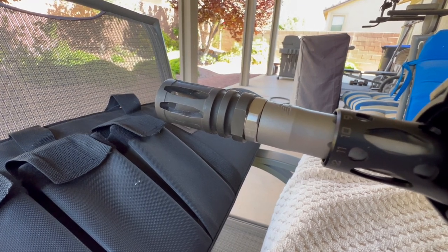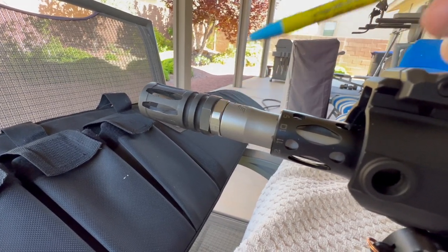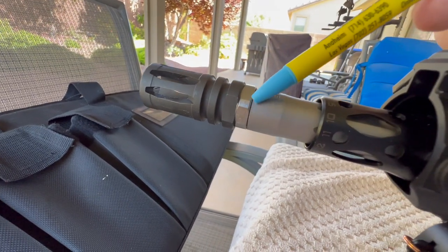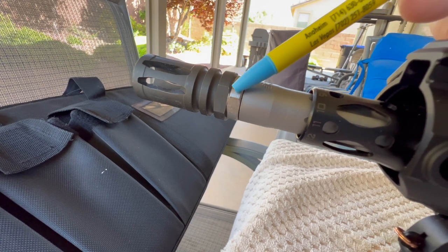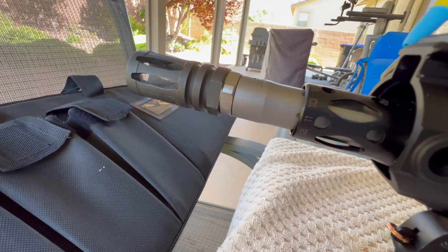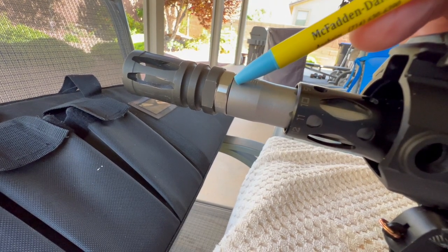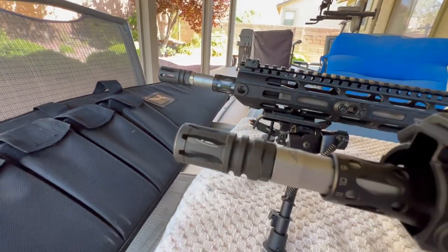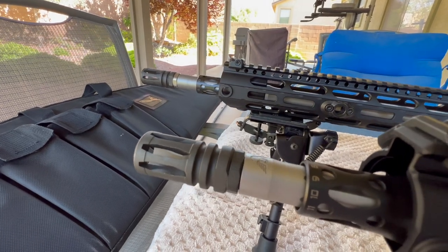Both rifles I just went with standard A2 birdcages. I went with JP Enterprises jam nuts, and the reason I like JP Enterprises is on the ID of the jam nut they have a pretty generous radius. So if you have a barrel that doesn't have a relief cut between the shoulder and the threads, or where the threads run all the way up against the shoulder - they just about never get them completely there - that relief cut on these JP Enterprise jam nuts will allow you to start your jam nut right up against the shoulder. That one I went with stainless, no particular reason. This one is phosphated or black oxide. Cosmetically I think I like the black better than the stainless.